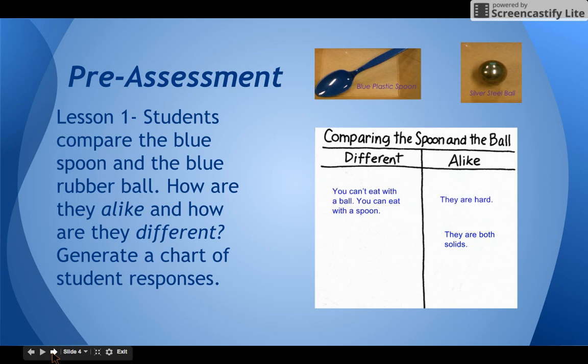That brings us to lesson one. Lesson one is comparing the spoon and ball, and this will serve as your pre-assessment for the unit. I like to give students about 10 minutes to work with their partners on coming up with ideas to compare the spoon and ball, then move to a whole group discussion where we generate answers that we chart. The only thing I can tell you is try not to laugh when somebody breaks the plastic spoon — it's very shocking to them, and somebody does it almost every year. Just move right past it and everything will be fine.